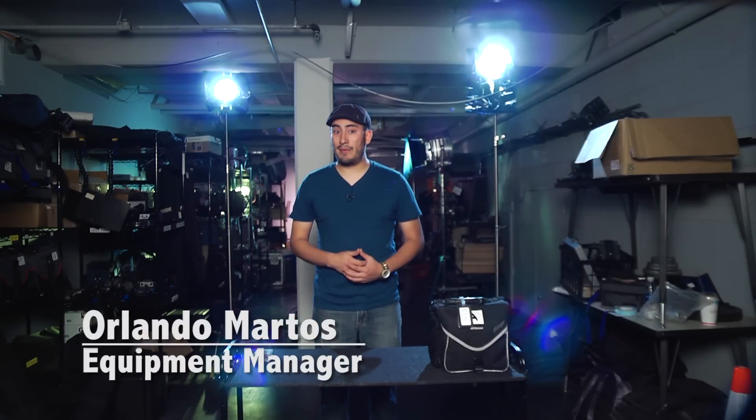Hi, I'm Rolando Marthos, Equipment Manager at the Creative Media Institute at New Mexico State University.